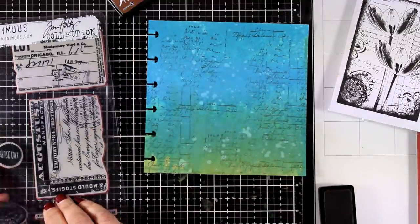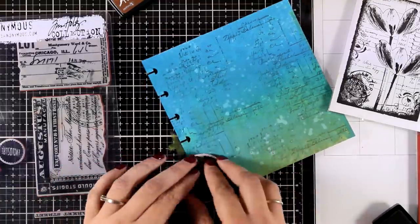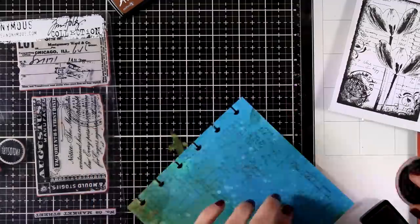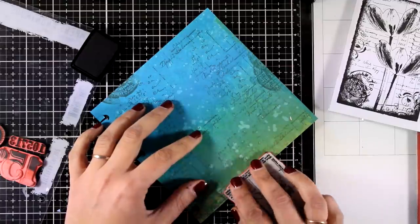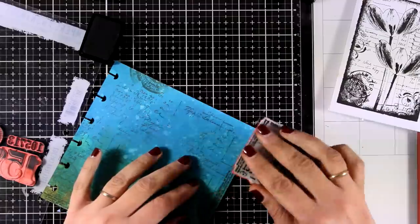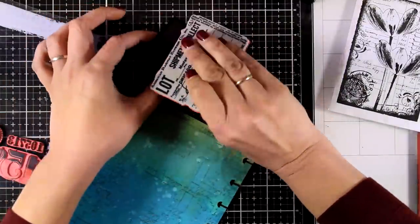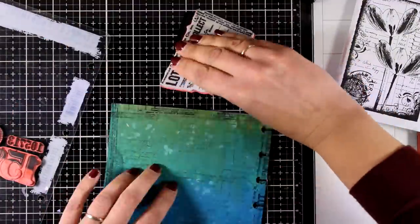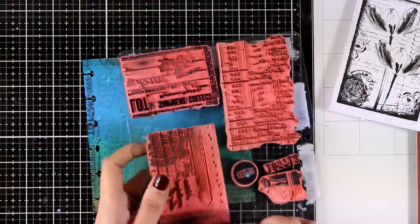I stamped all over the background using archival ink in Vintage Photo. Here is the outcome — stamping in different areas of the background. I'm also going to stamp all around the edges, trying to recreate what I see on the back of the tulips stamp. Now I've switched to Black Soot archival ink and I'm stamping all around the edges to create a darker border, just like the darker border I have on my card.